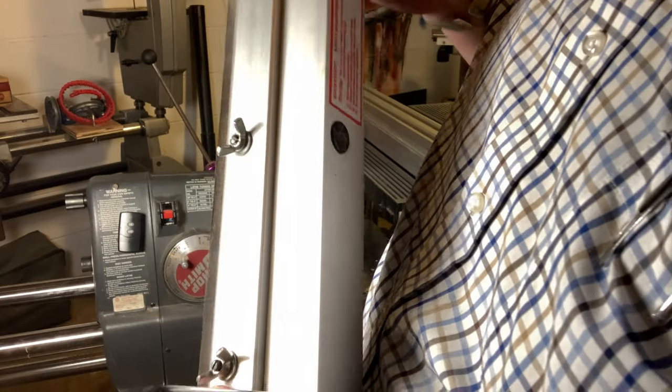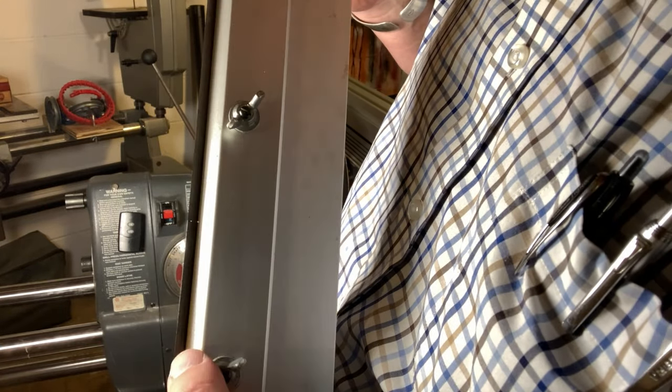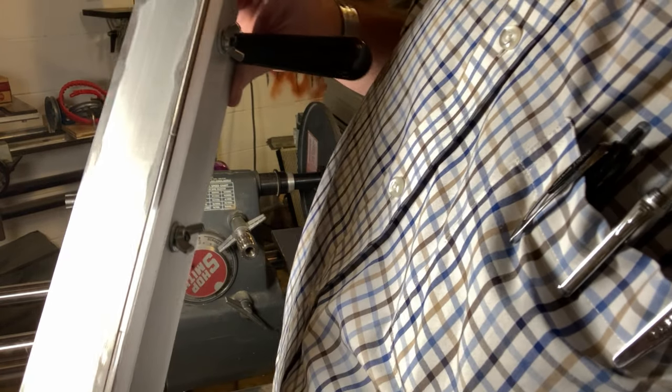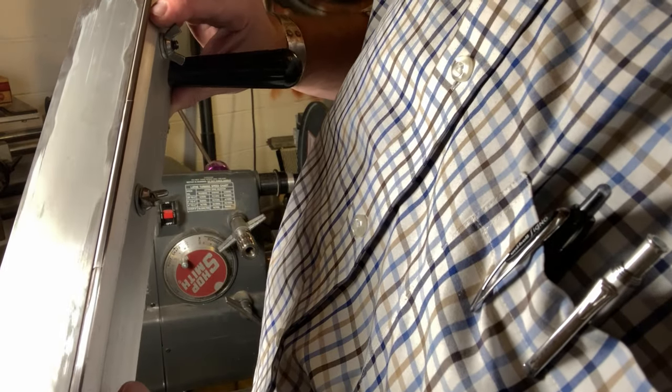There we go. Now, if we did it right we will have a slight burr on this edge right here, and we'll knock that burr off with our oilstone or waterstone. Then these knives will be ready to head back into the jointer. I don't see any signs of the previous nick.